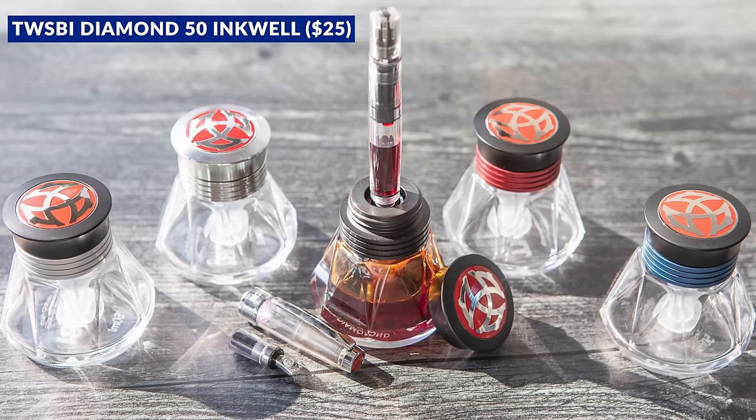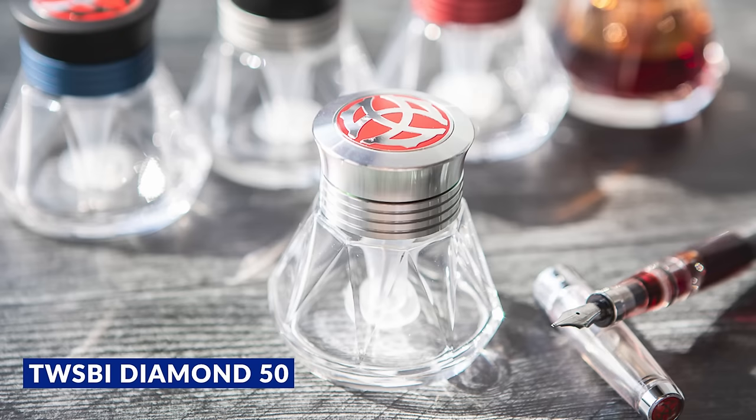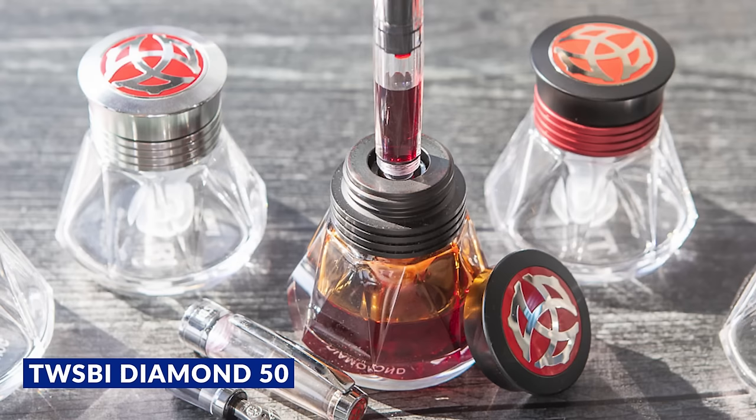TWSBI has developed some pretty interesting accessories over the years, mostly ones designed to make their pens even more functional, though there are others you can use with non-TWSBI pens too. The Diamond 50 inkwell has been around since pretty close to TWSBI's beginning — it's the only regularly offered empty glass inkwell sold by a modern fountain pen company that I know of. It can house your ink and fill normally like any bottle, but what makes it unique is that you can fit the grip of certain TWSBI pens onto the top and fill through a tube without opening the bottle itself, keeping the pen and your hands ink-free. You can even fill certain pen converters through it too.